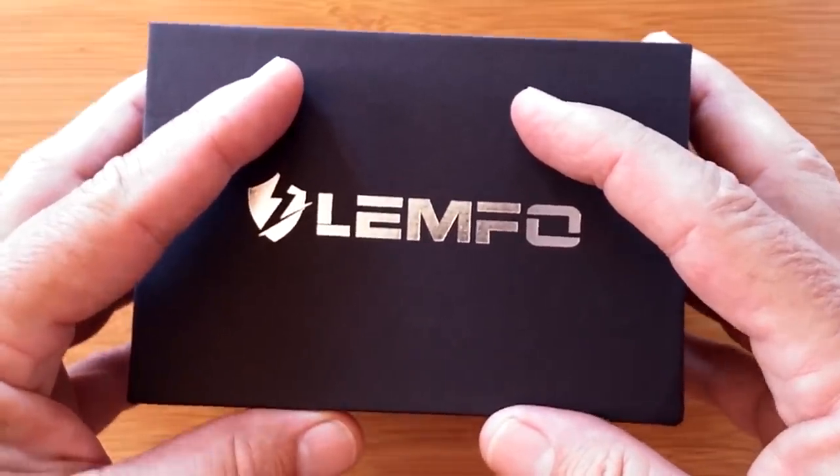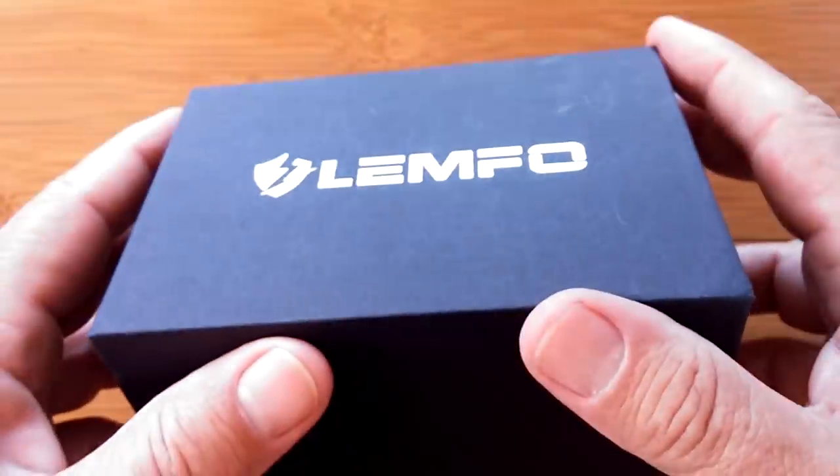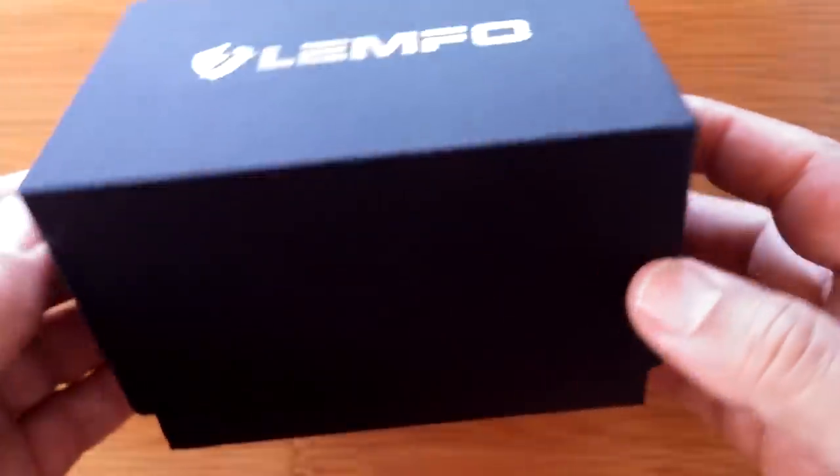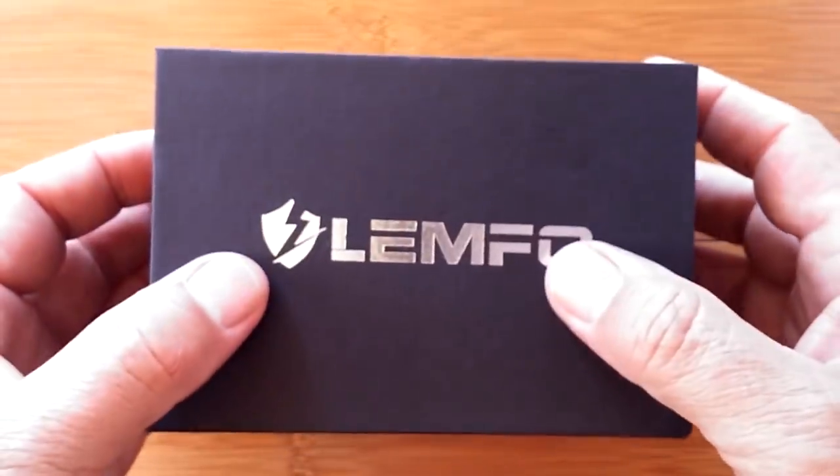Greetings and welcome back to SmartWatchTix. We're on the web at SmartWatchTix.com. This looks like a normal Lympho box and it feels like a normal unboxing of a watch, but it's not.